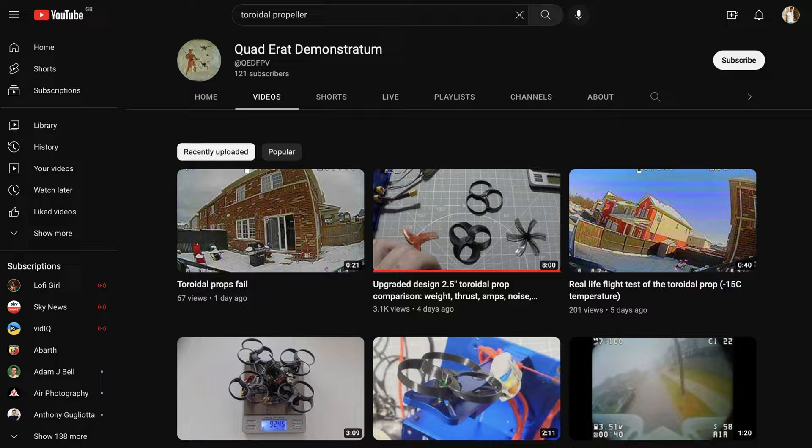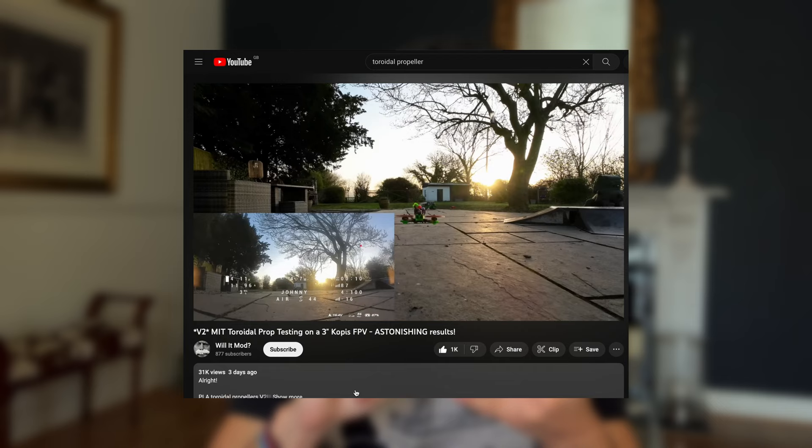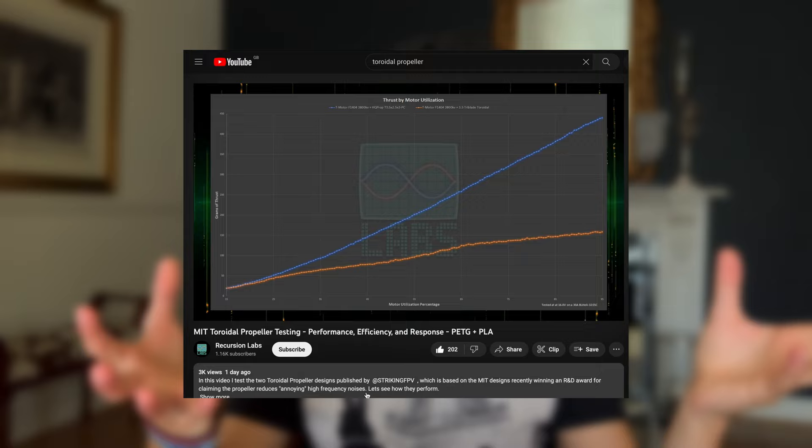The first YouTuber to check out is Quad Errat Demonstratum - I'll link the video in the description below - where he does a bench test showing amp draw, noise, and efficiency. The second YouTuber who actually flew Ashton's design goes by WillItMod, also linked below. He tested both the first and second iteration of Ashton's Torah Doyle prop. It flew and it works, and there's a slight noise reduction, but it doesn't seem efficient - it acts more like a five-blade prop due to the greater surface area.